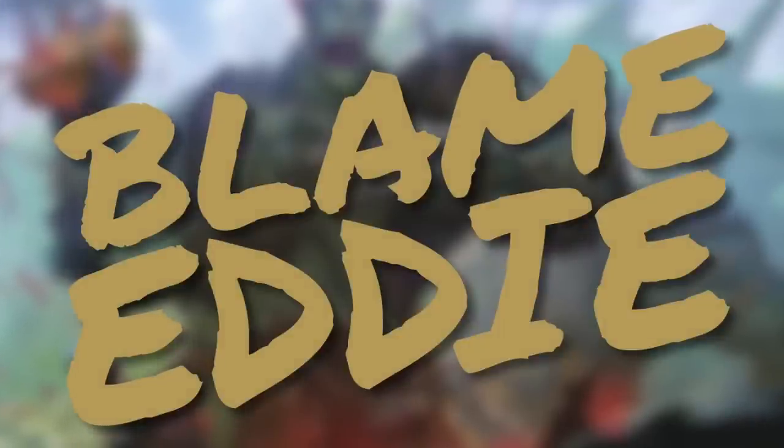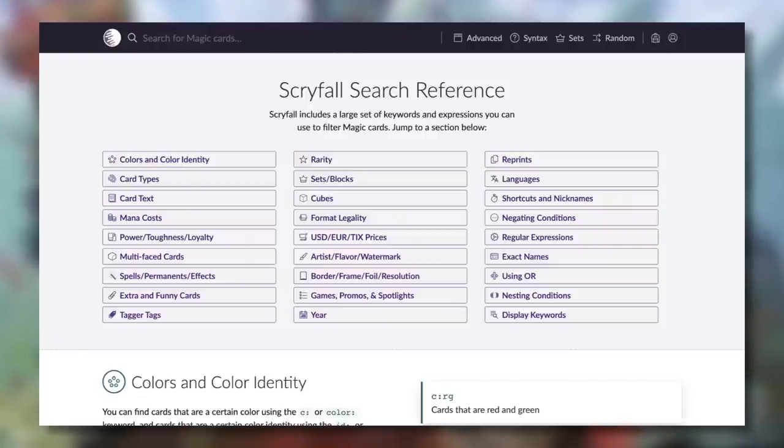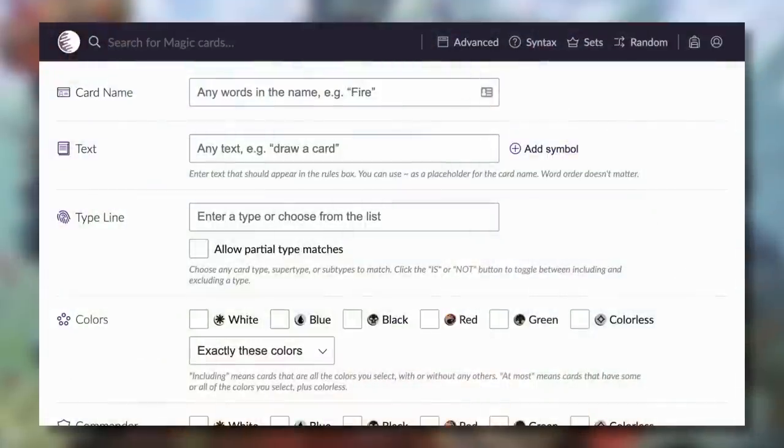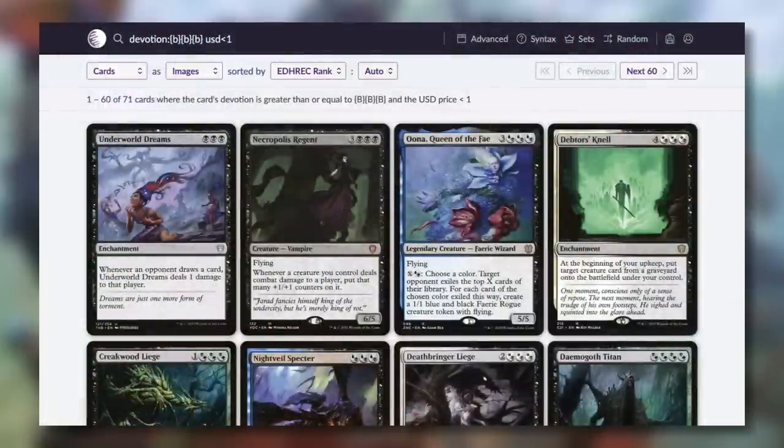Tip five — a massive thank you to Eddie for teaching me this — improve your Scryfall searching ability. Their syntax guide is amazing. At the very least, add 'USD less than one' to every search, or use their advanced search UI to do the same. Learning the syntax makes searching faster and more precise. For example, if you're building a devotion deck you can actually search by devotion to find off-the-wall budget cards that not many people are running.